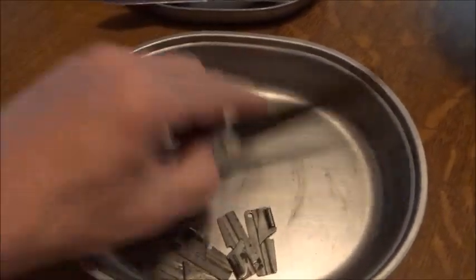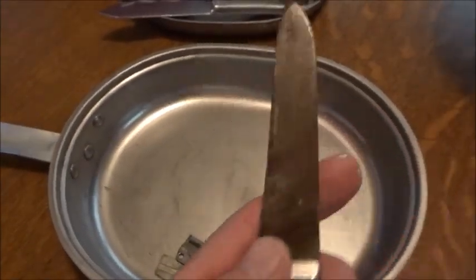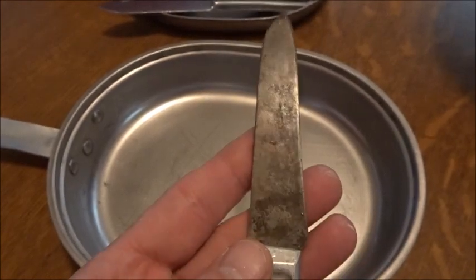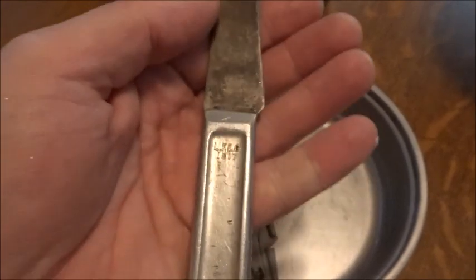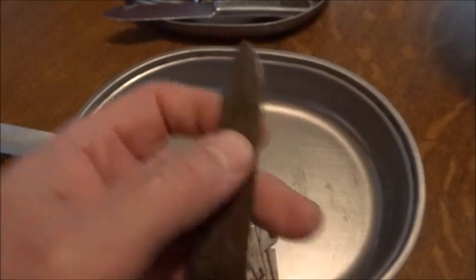And then there was an extra knife thrown in — a World War I knife that someone had ground down to make it more of a tool versus a mess kit knife. This was pretty common practice, as these are very heavy-duty. This one's dated 1917.